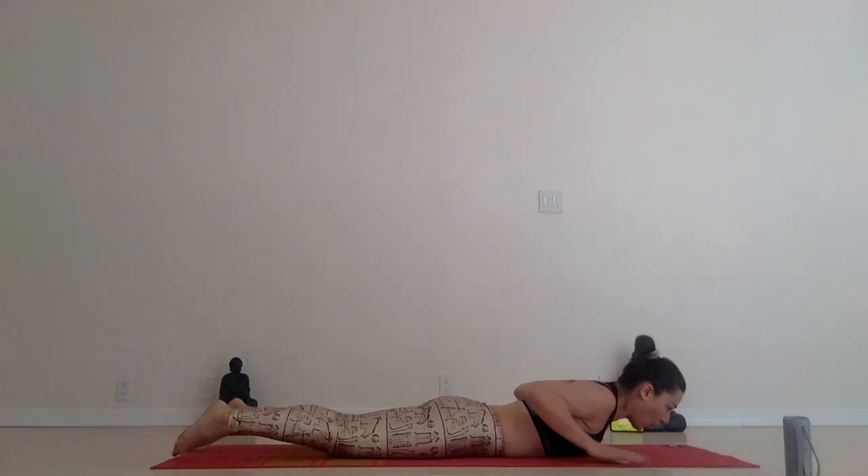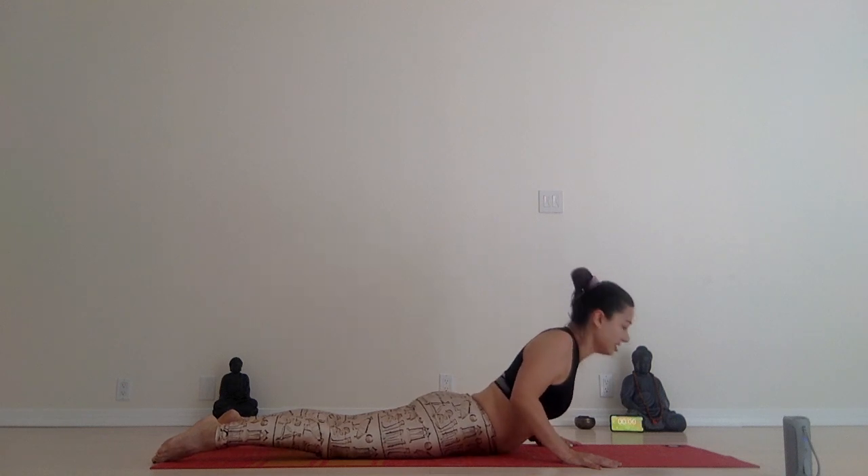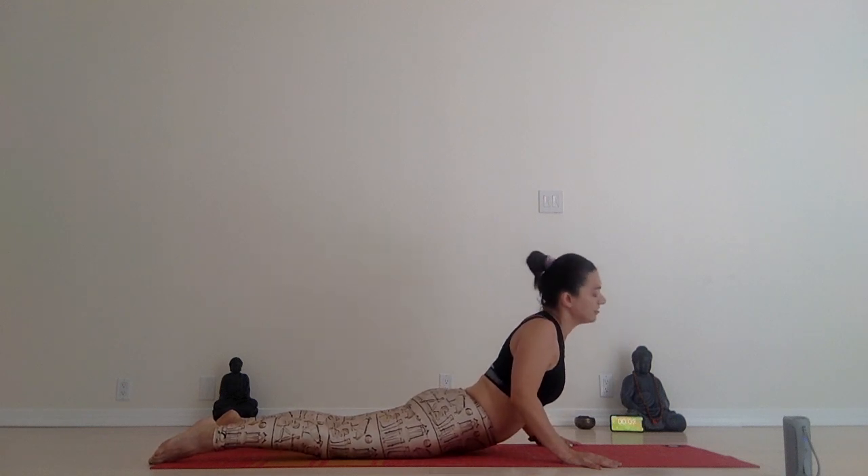Lay on your belly. Cobra. Inhale. Or upward-facing dog. Keep your elbows still bent. Shoulders away from your ears. Roll your head.